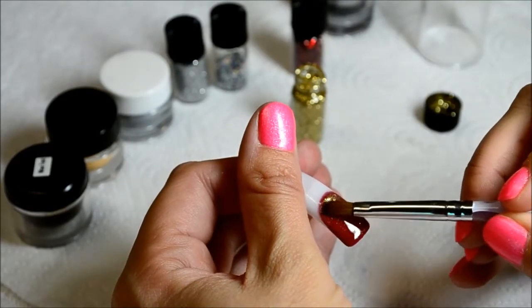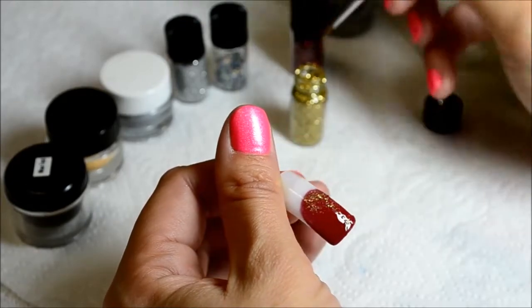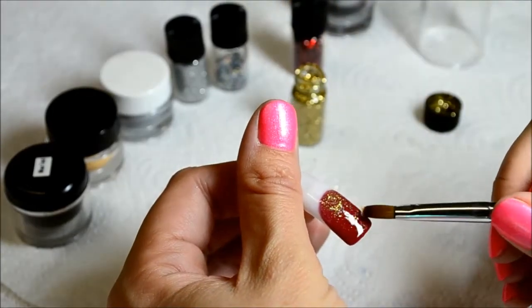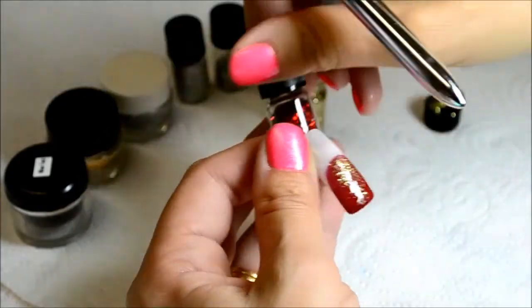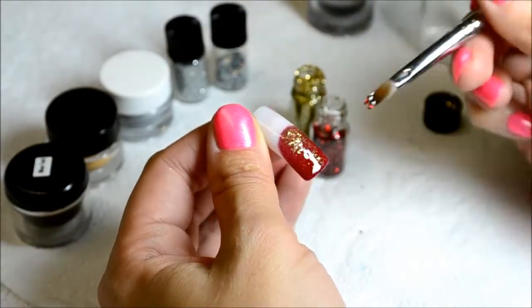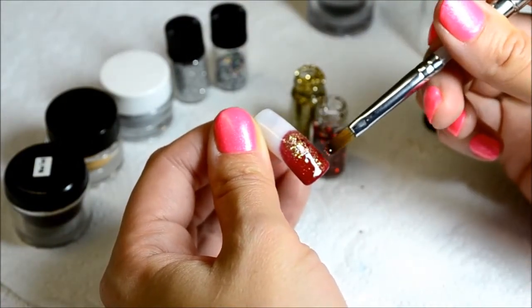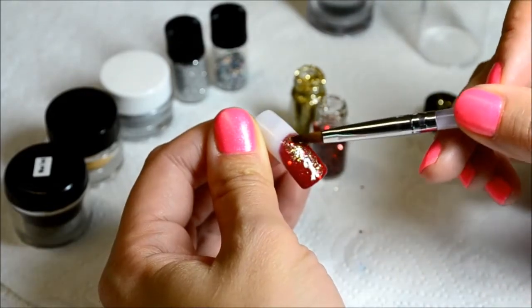But add some glitter foil to just give your design more body and more of a 3D effect. Remember to cure this layer of nail art with the wet gel and apply a layer of clear gel on top of it. Cure for 2 minutes and sanitize.